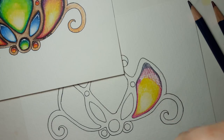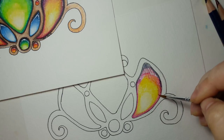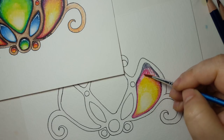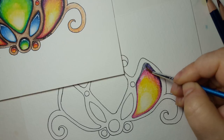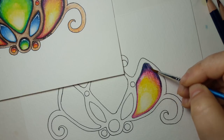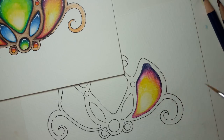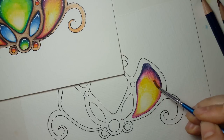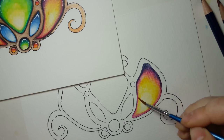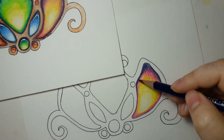I'm doing all of this on watercolor paper, by the way — this is not Create Space paper. I get the fuchsia nice and blended, and then go up into that deep indigo for the shadow. If you want to go back in and blend more so it's less of a harsh line, you can do that.